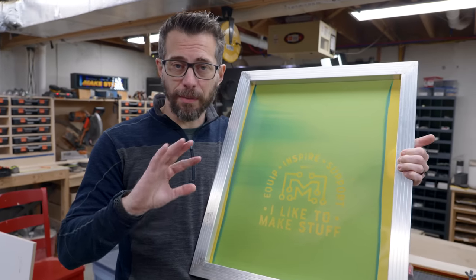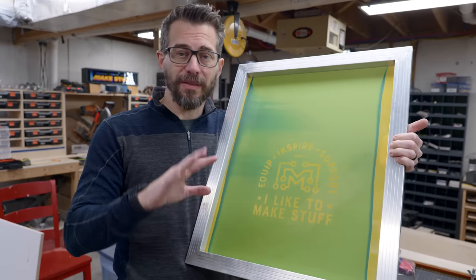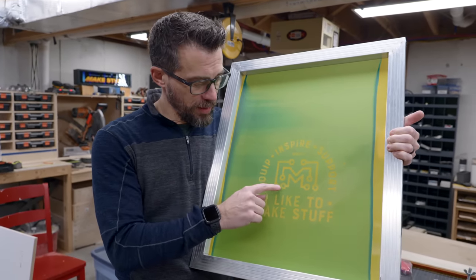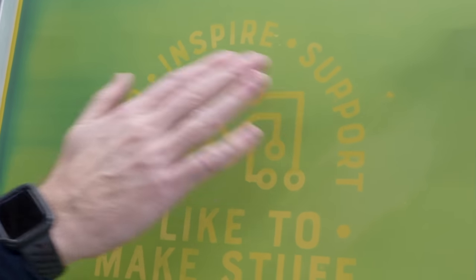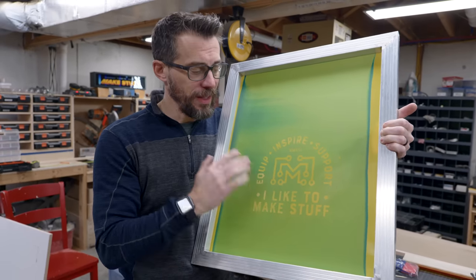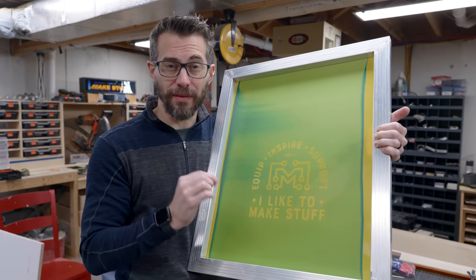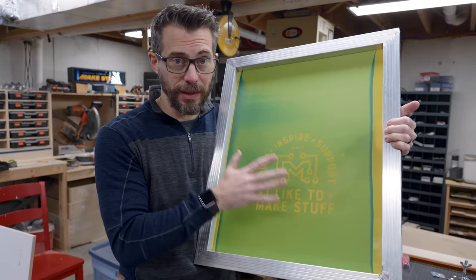You still have to kind of play with the exposure a little bit when you're making a screen. I ended up on five to ten minutes and had about the same results from that LED light. Even though this is exposed well, you can see that there are some areas that still got blown out when I was spraying it. That's stuff you can cover with tape when you go to print, or you can go back and paint it in a little bit. But if you were trying to have a really, really clean design, you have to work pretty hard to get a really clean screen.